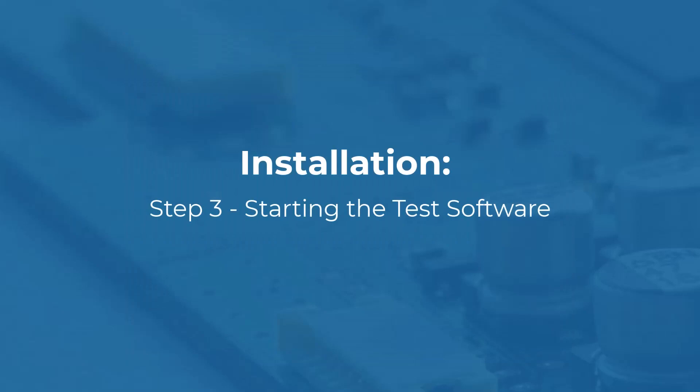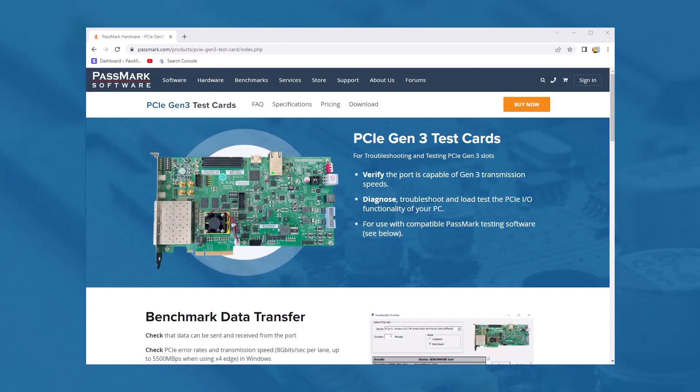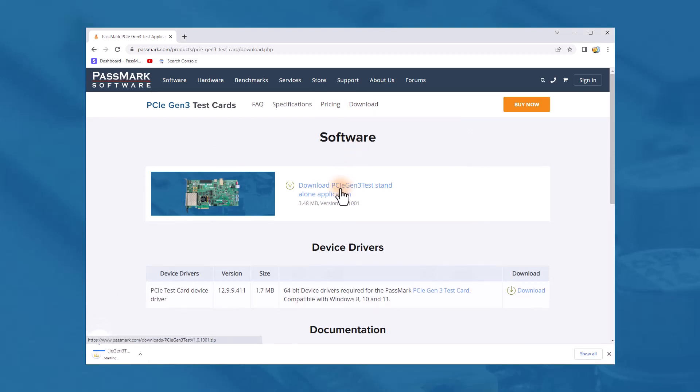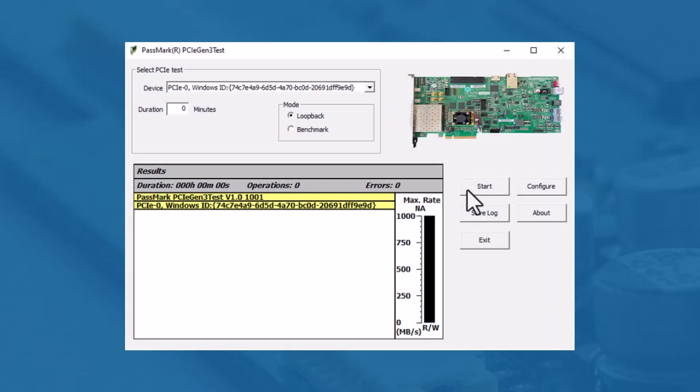Step 3: Starting the test software. The PCIE test card can be used to test PCIE slots with the PCIE Gen3 test software. To run this software, download the standalone test application from the Passmark website and click on the executable. Let's now explore the range of tests available.